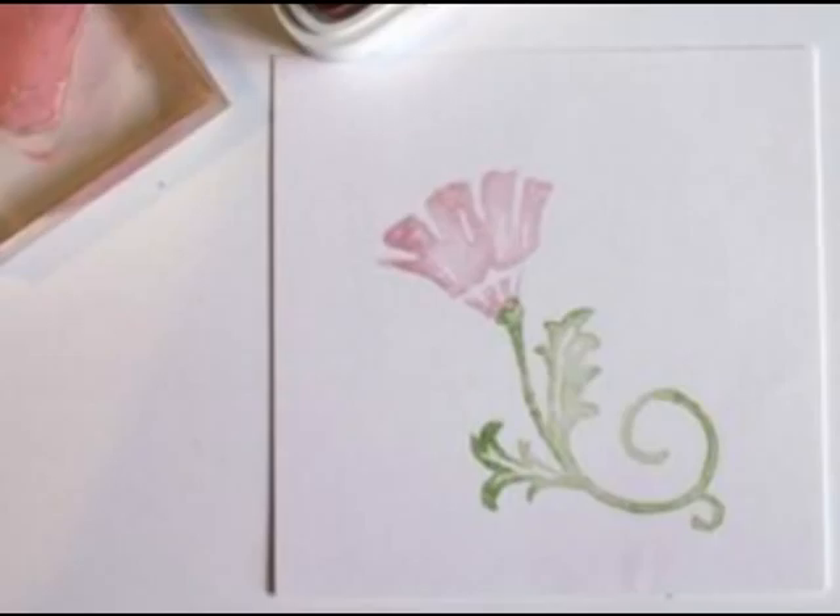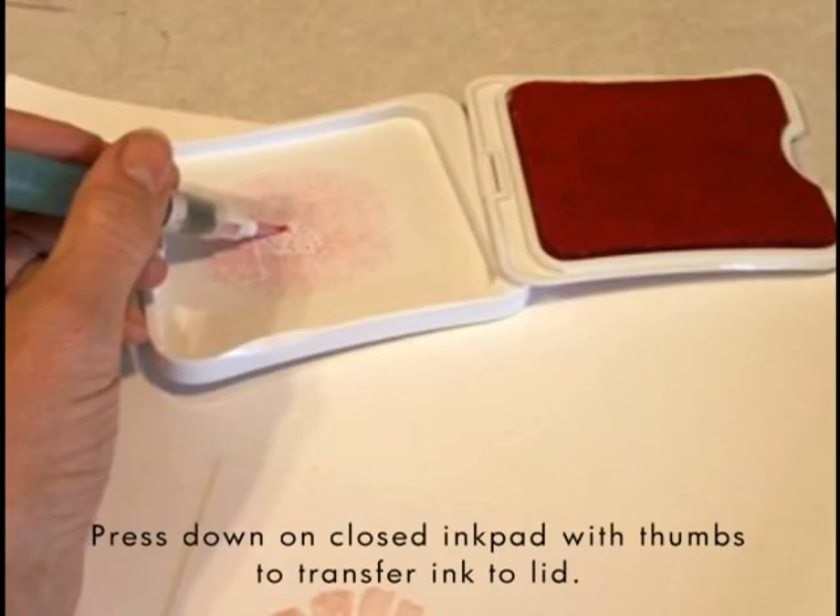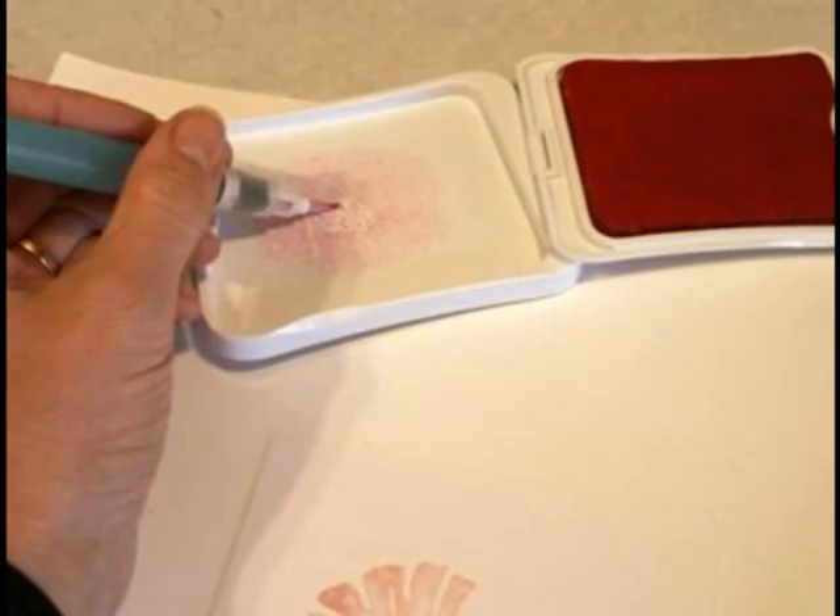Because they are water-based, dye ink pads are perfect for watercoloring. With your ink pad closed, squeeze the lid with your thumbs to transfer ink to the lid of the pad. Open the pad and use it as a palette for your water brush.